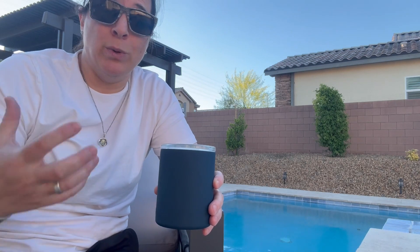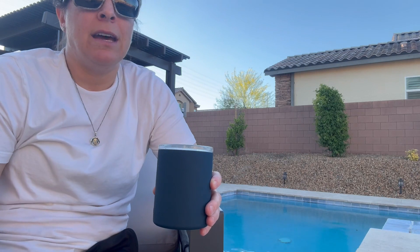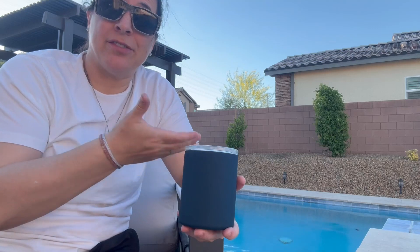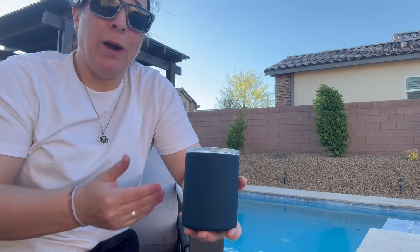So it really preserves rich flavors and aromas, and this holds 12 ounces. It's absolutely perfect — you're drinking out of glass rather than metal.